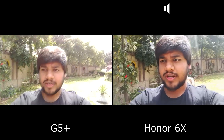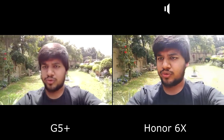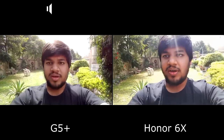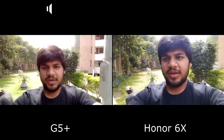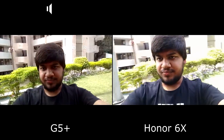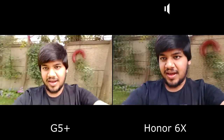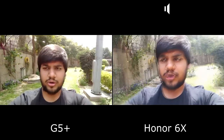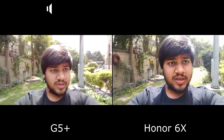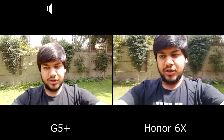Both phones are recording at 1080p. For the Honor 6X to record at 1080p, you need to switch off the beauty mode in video; otherwise it only records at 720p. Right now you can check out the stabilization if any, and also the noise, because the audio is recorded through the dedicated microphones — no external microphone attached.